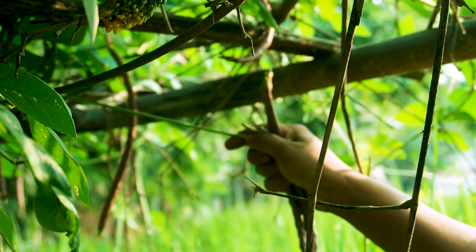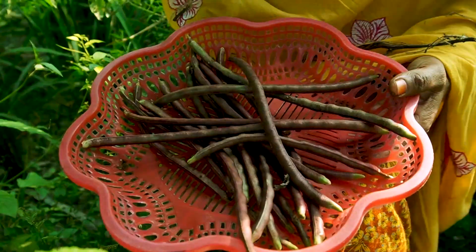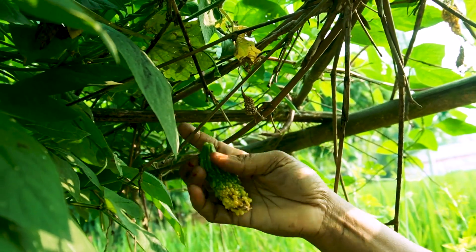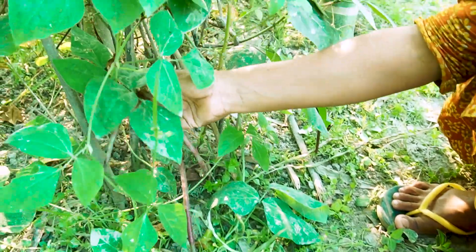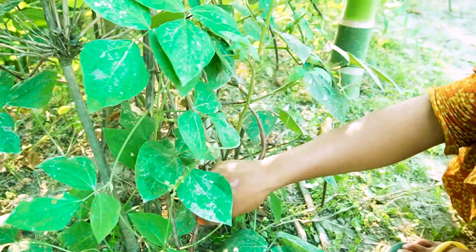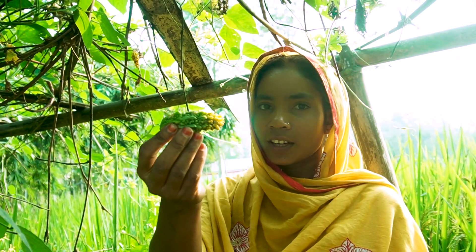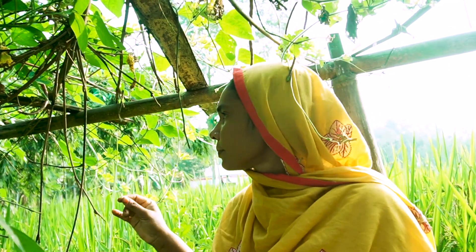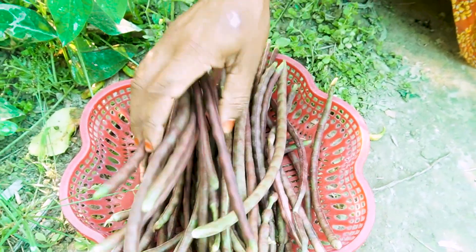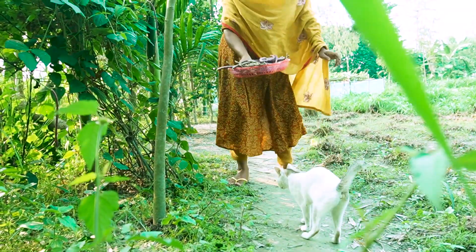Thank you for watching. Let me see the tree. This tree is so beautiful. It's beautiful and lovely to see the tree.